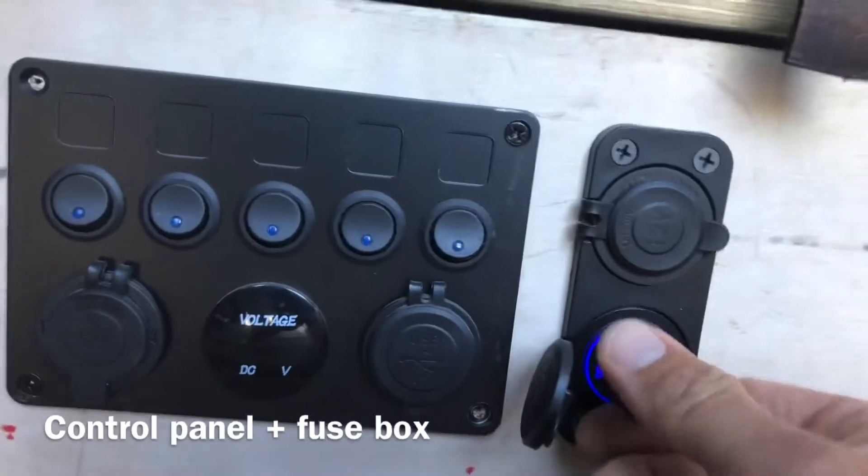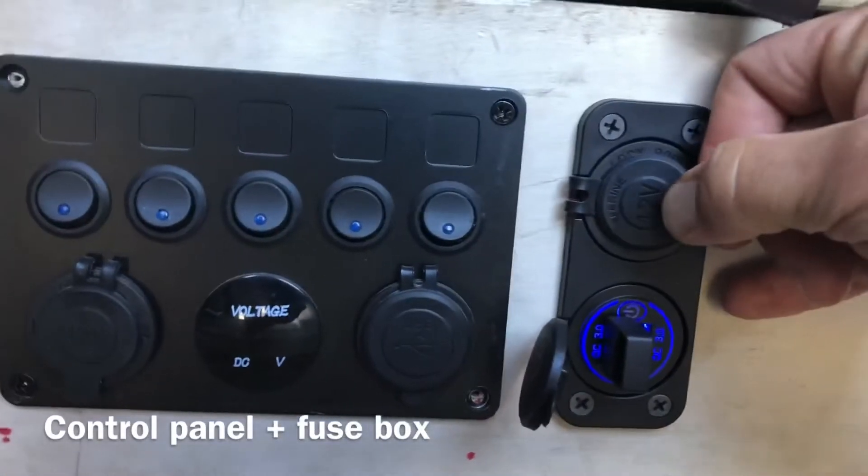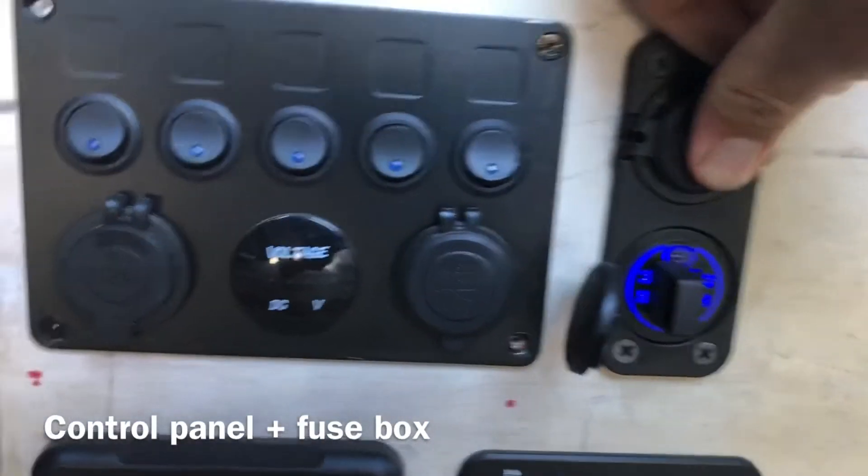These are just kind of USB and 12-volt plugs — we have multiple of those going around.